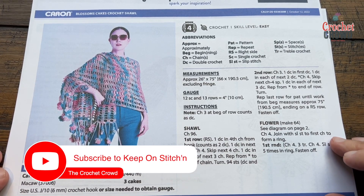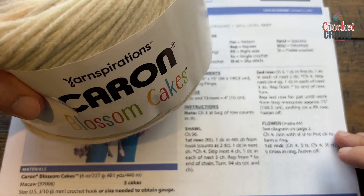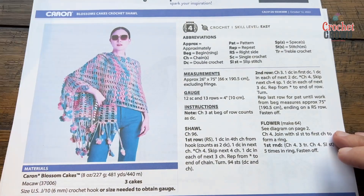Welcome back to The Crochet Crowd with my friends at Yarnspirations.com. I'm your host Mikey. Today is the Blossom Cakes Crochet Shawl. You'll see this on the label of Caron Blossom Cakes.